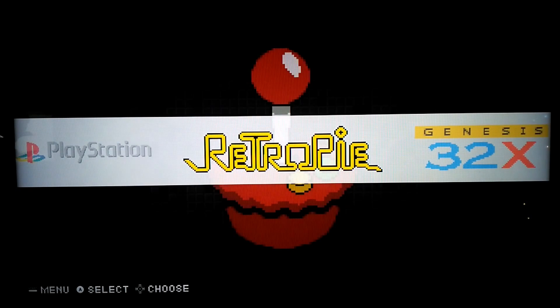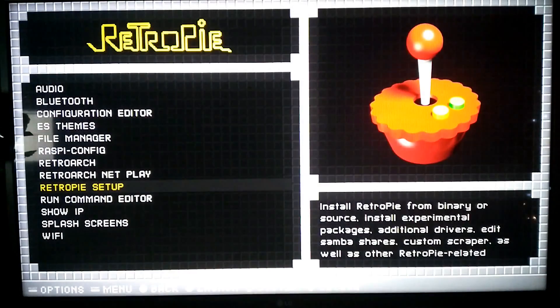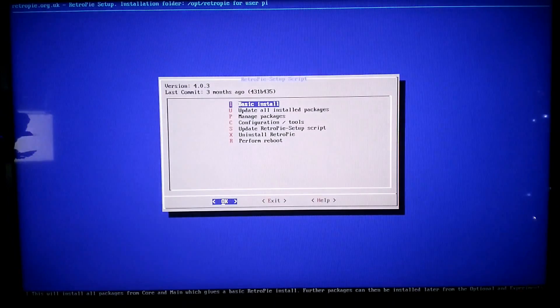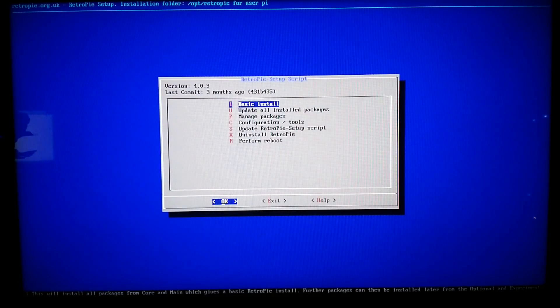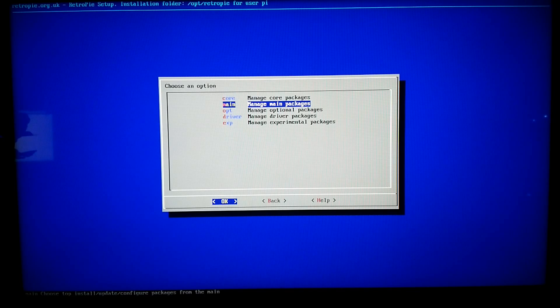First you need to go into this menu — you'll have RetroPie. Just press A on your controller. You need to go into RetroPie Setup. From here you need to go to Manage Packages, just under the Optional Packages.